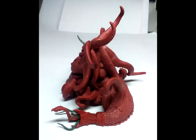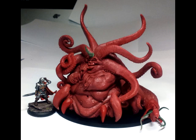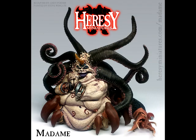This could be, in my opinion, a great substitute as a greater demon of Nurgle. This would be an absolutely amazing miniature to field in a Nurgle-style army.